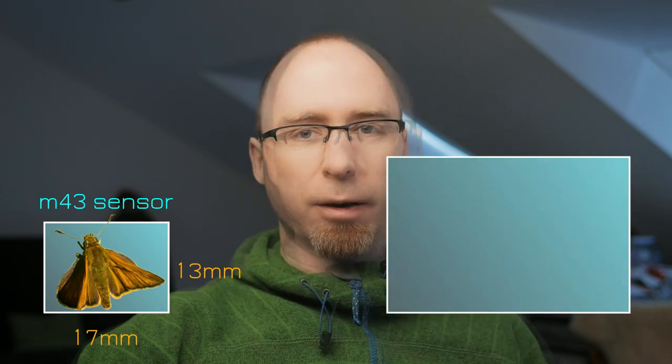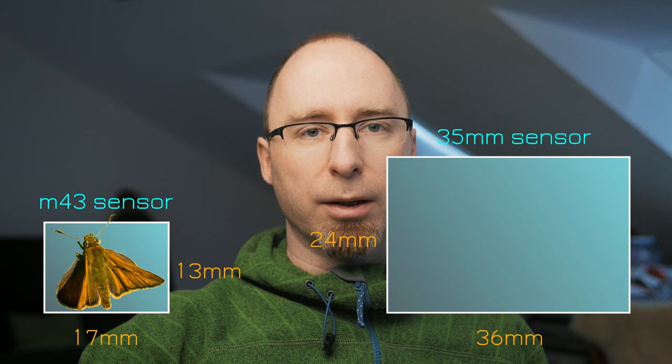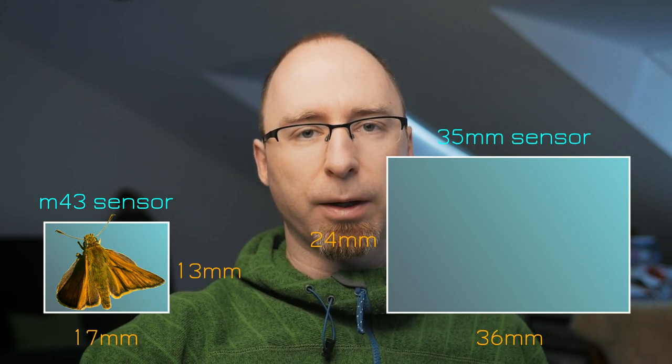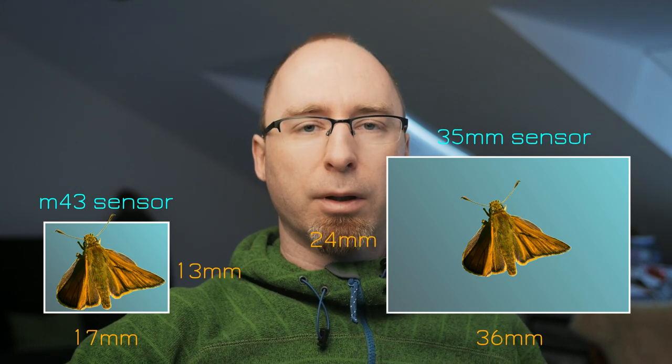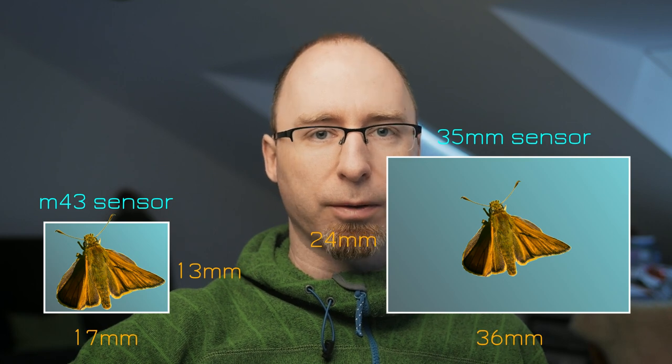When we take a Micro Four Thirds sensor — which has the dimensions of 17x13mm — if you have a subject that has this size and a lens with a 1:1 magnification ratio, your subject will fill the entire screen. If you take a picture of the same subject with a bigger sensor like a 35mm sensor, which has dimensions of 36x24mm, and also have a lens with a 1:1 magnification ratio, your subject won't fill the entire screen. So you have to keep in mind that a 1:1 magnification ratio for a specific lens has different outputs on different sensor sizes, meaning you may need different magnification ratios with different cameras.